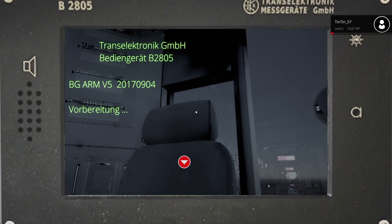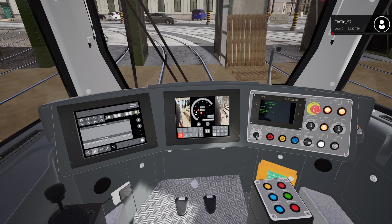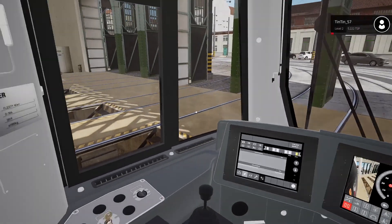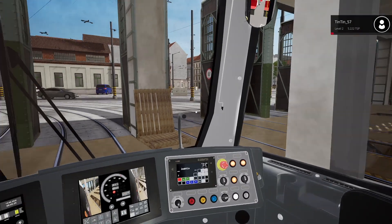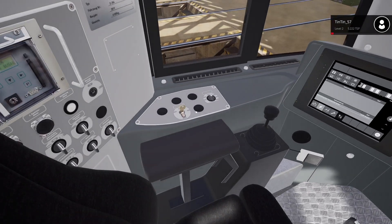Then we're just going to wait for these screens to all boot up - it's going through the sequence right now. You can see over on the IBIS that's also booting up. These two red dots in the middle - we're just waiting for that one to stop flashing, and then we can perform the next thing we need to do. The depot is quite quiet; there is another tram in with us but everything else is out on the streets. Okay, that has stopped flashing now.